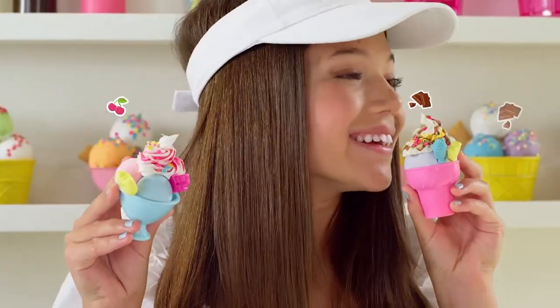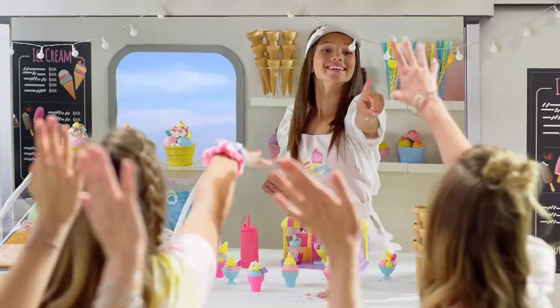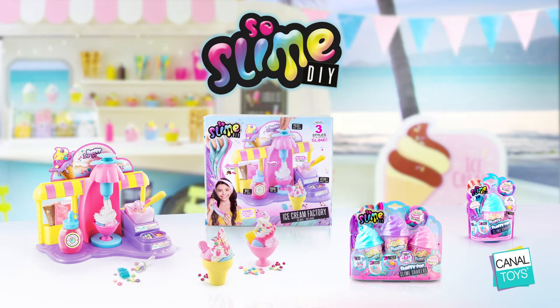Mmm! It smells so good! Who wants one? Sew Slime Ice Cream Factory from Canal Toys!